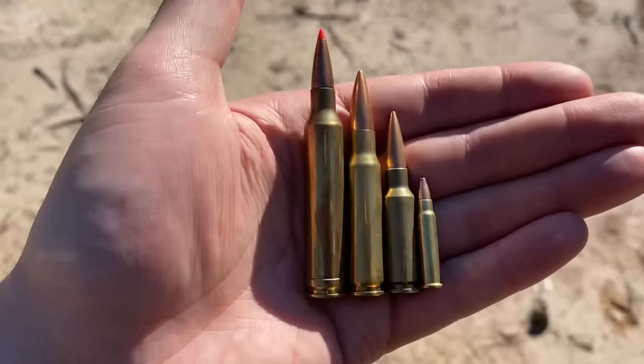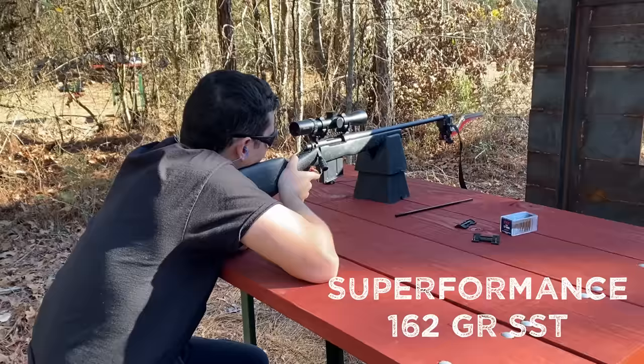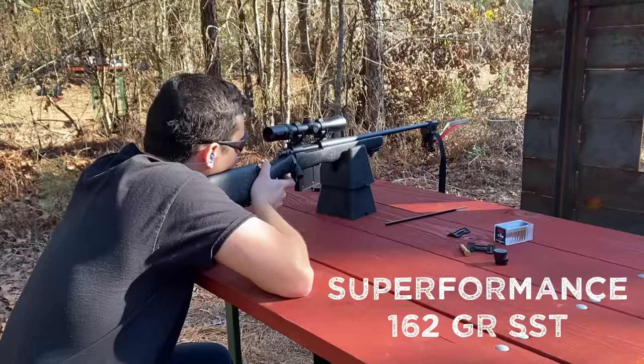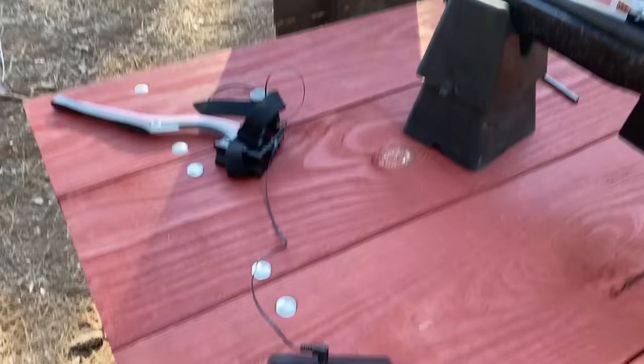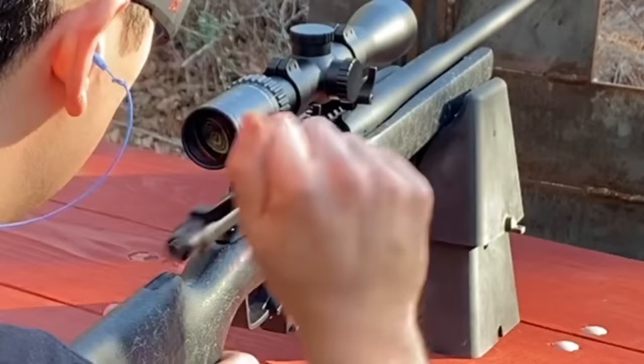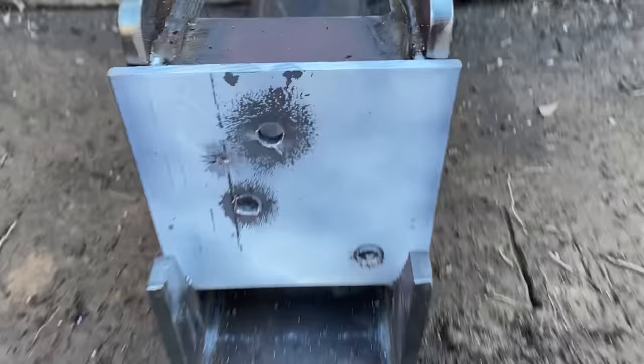Up next, we got a pretty big boy — the 7mm Remington Magnum. 7mm bullets have extremely high ballistic coefficients, so their long-range capabilities are definitely there. Out of this 26-inch barrel, the 7mm Remington Magnum was going an average of 3,065 feet per second with a standard deviation of 8.6 — pretty good. I think we all knew we were going to get another clean pass-through on that one as well.